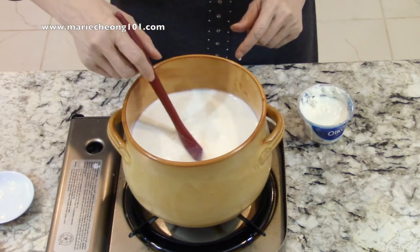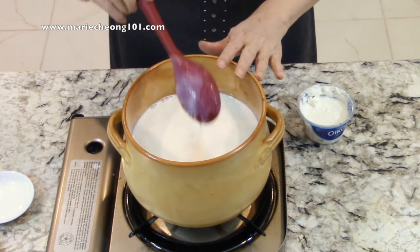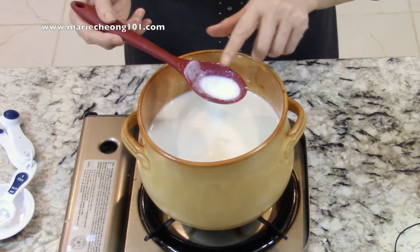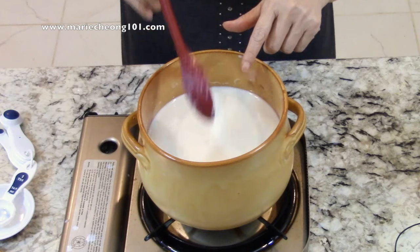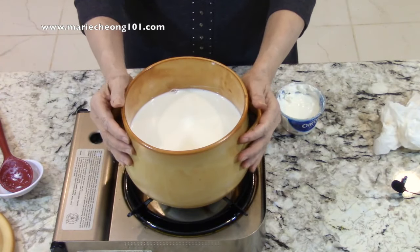If, like me, you don't use a thermometer, you can take some of the warm milk and test its temperature by carefully dipping your clean finger into it. If the heat is uncomfortable after about 3 seconds, then it's too hot. If you overheated the milk, that's fine, but let it cool down to a lower temperature before the next step.